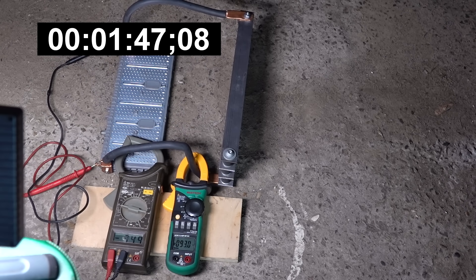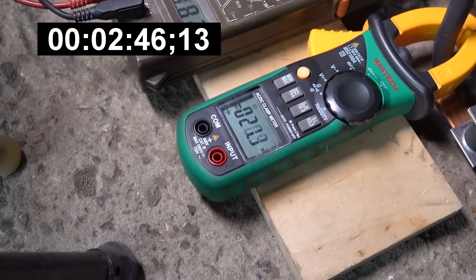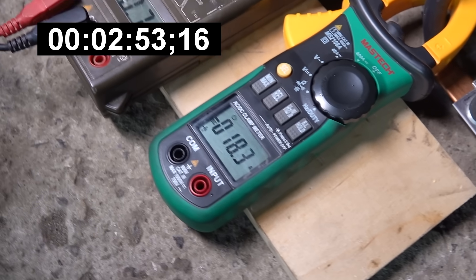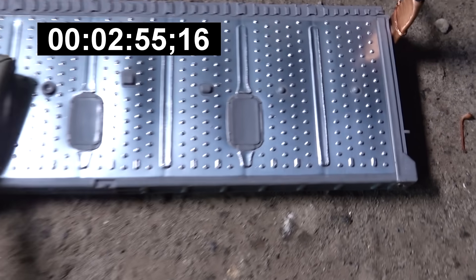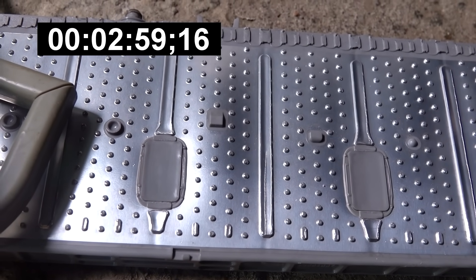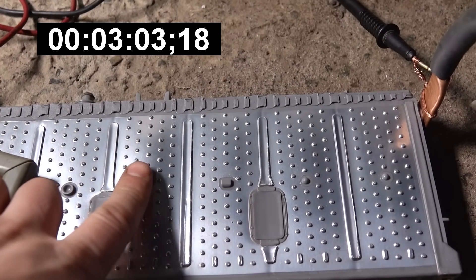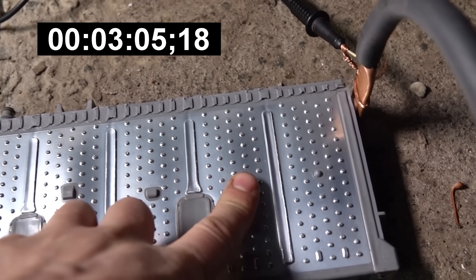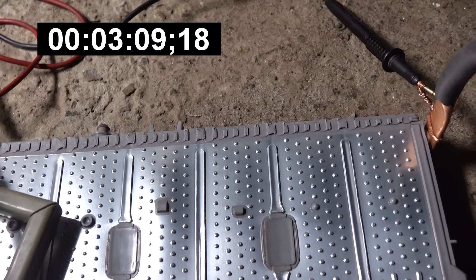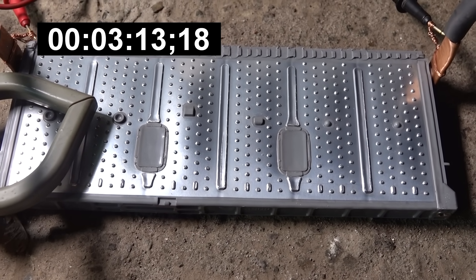Батарейка потихоньку надувается. Прошло около 2,5–3 минут. И что мы имеем? 0,7 вольта. 18 ампер. На батарее надулся очень сильно средний элемент. Такое ощущение, сейчас бомбанет. Тепленькое всё. По краям холоднее. Считается, что элементы Приуса умирают к середине гораздо быстрее.